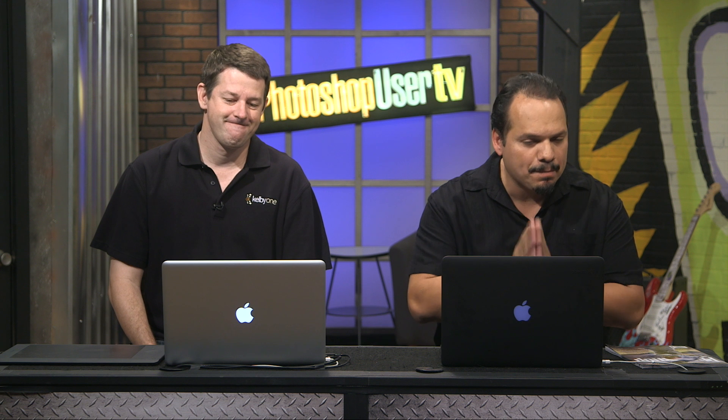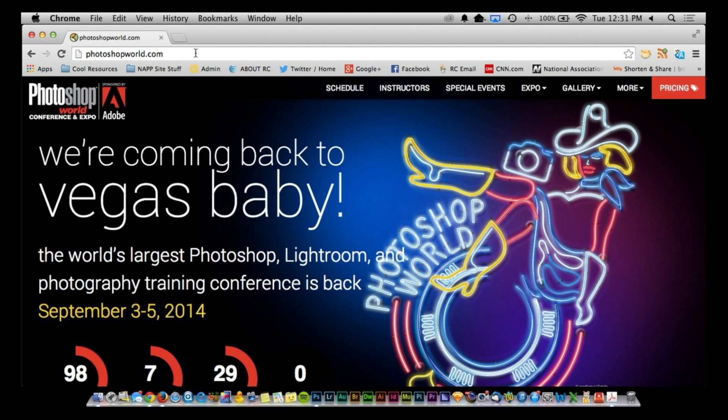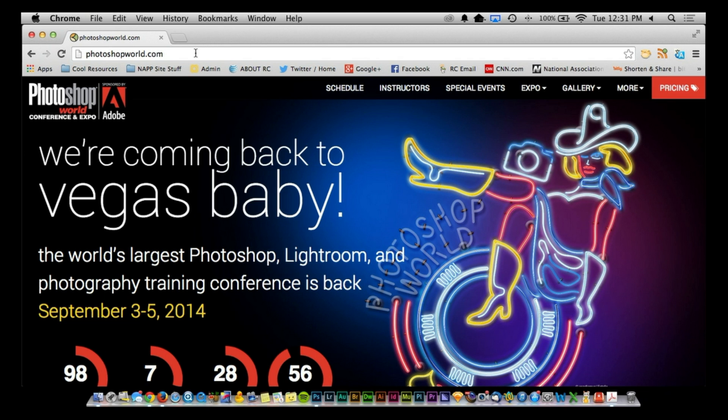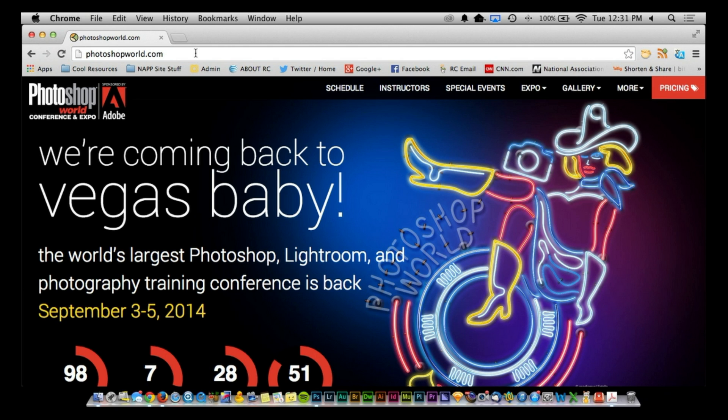Welcome back, everybody. Photoshop User TV — RC here with Pete Collins. Before we continue, make sure you're considering Photoshop World. Go to PhotoshopWorld.com. This is a conference we do twice a year, and this time it's in Vegas — September 3rd through the 5th, 2014. You're going to learn from some of the world's best instructors. You can also check out Precon highlights on our YouTube channel, but this is the must-see event if you're into photography and Photoshop.